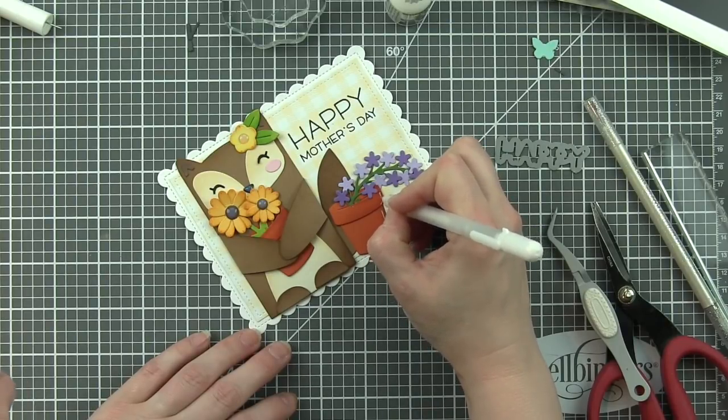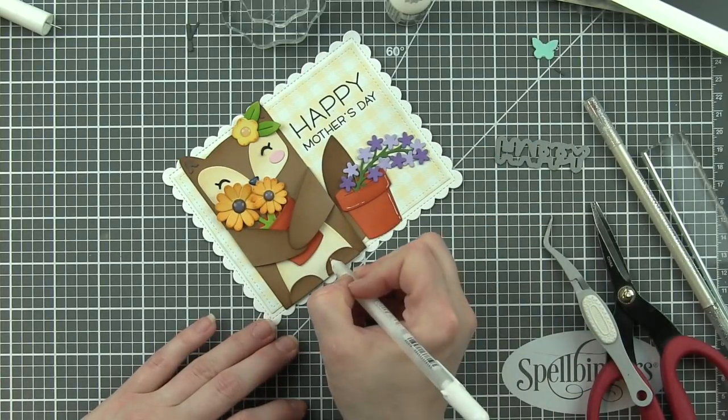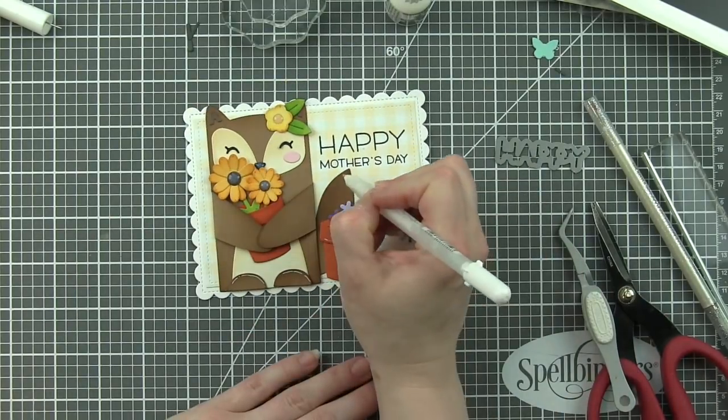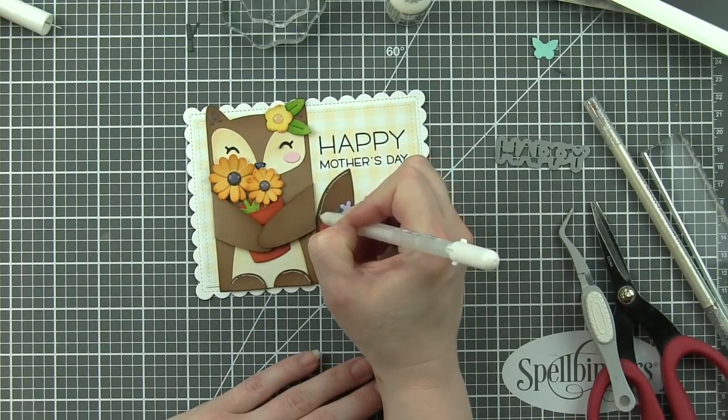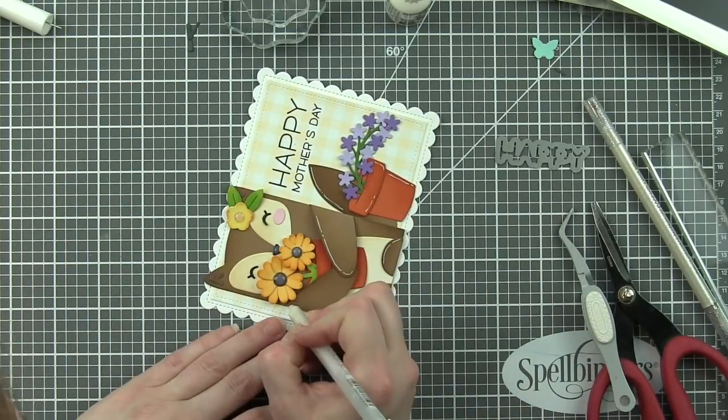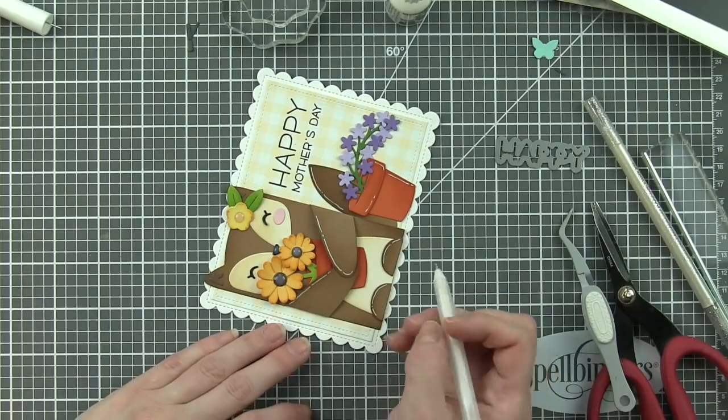We're going to take a white pen and add some little highlight detail to the whole thing. Again, this is an extra step that if you were on a time crunch, you could definitely leave off. I love the look of a little white pen detail.